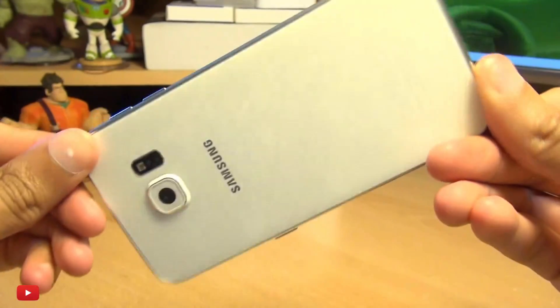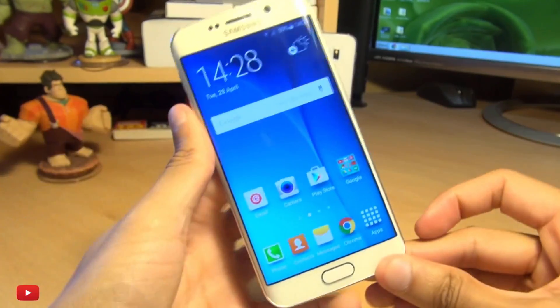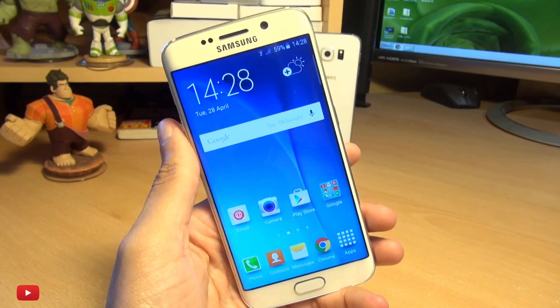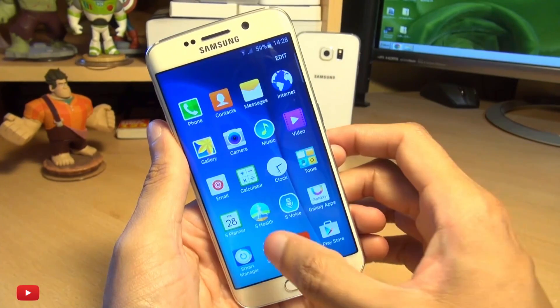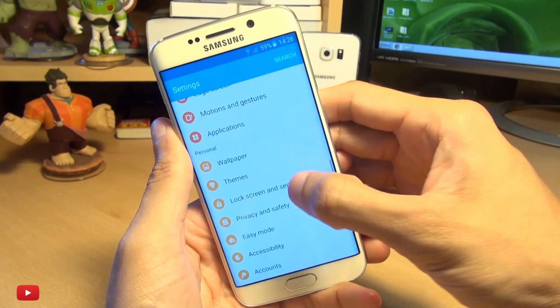Hi guys, it's Inam here with the brand new Samsung Galaxy S6 Edge. I'm going to take a look at how easily you can set up fingerprint security, and this process is the same for the regular S6 as well as the S6 Edge. So head on over into your settings and scroll down to Lock Screen and Security.